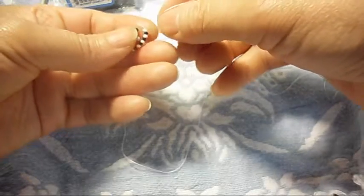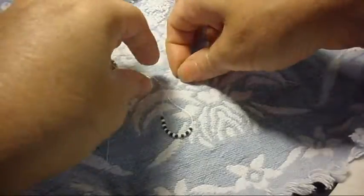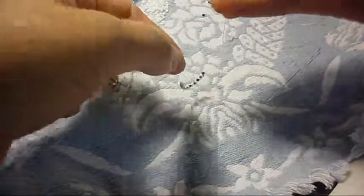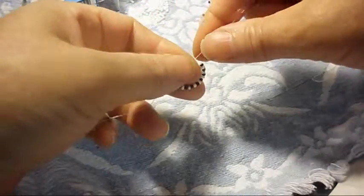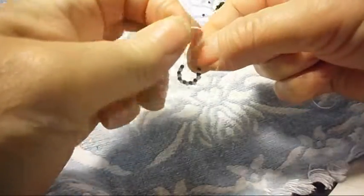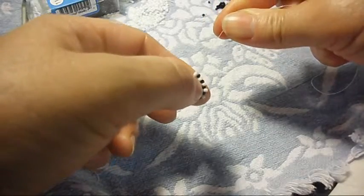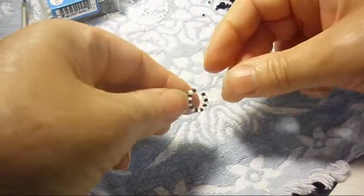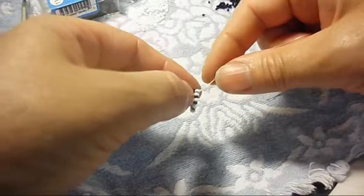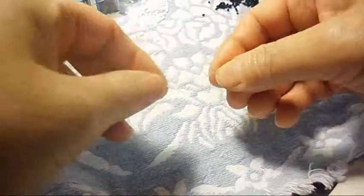We're going to tie a knot — hopefully this time we're getting it right.